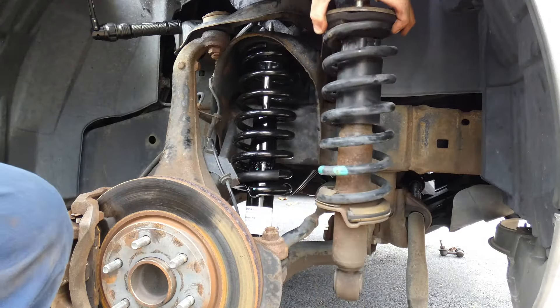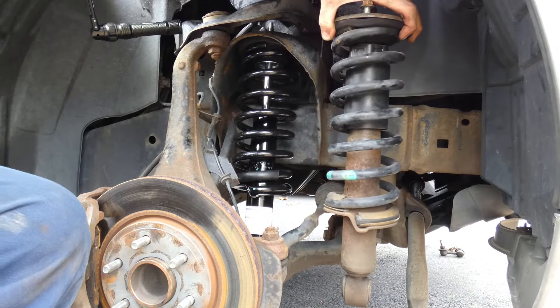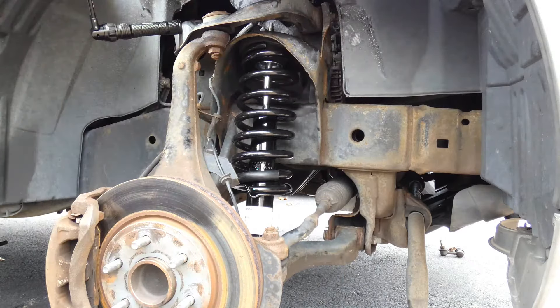Hello everyone, and today we'll be going over how to replace these old struts for our Nissan Frontier with these brand new ones.